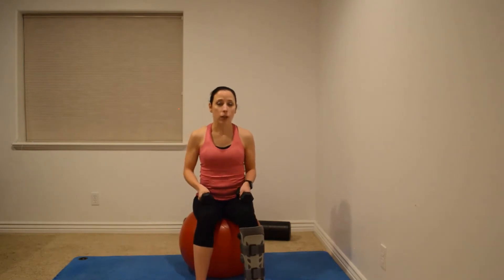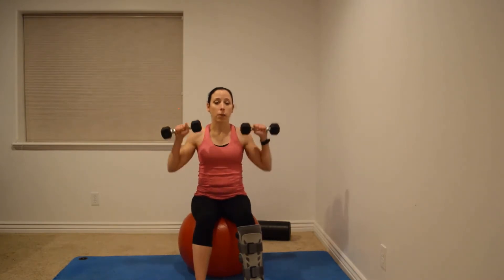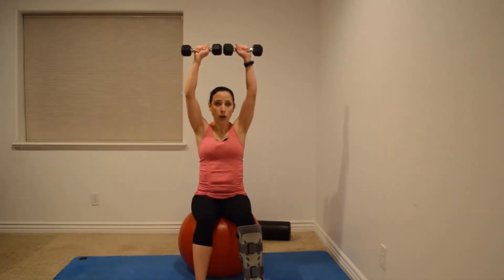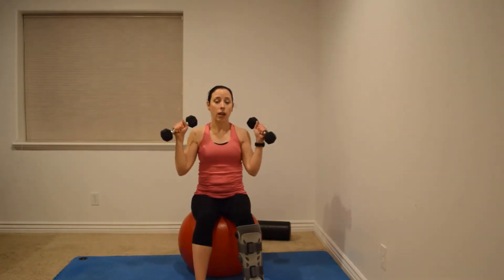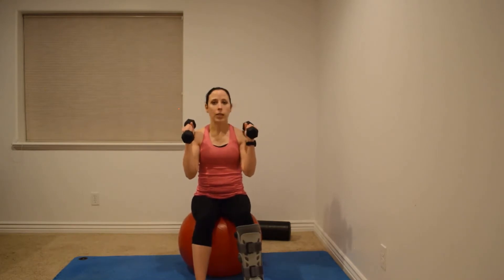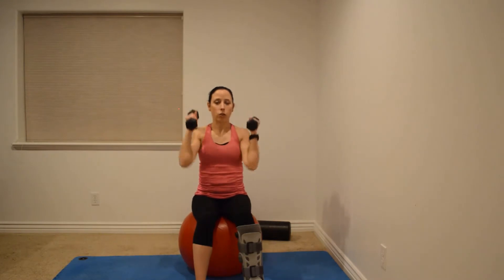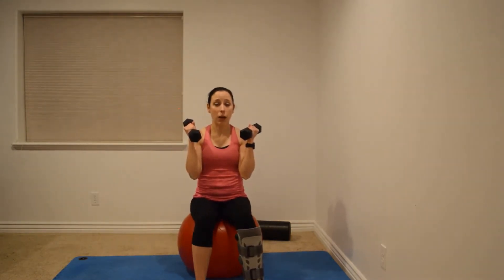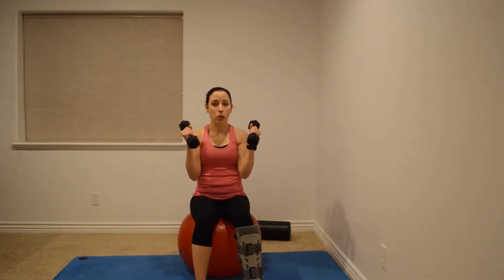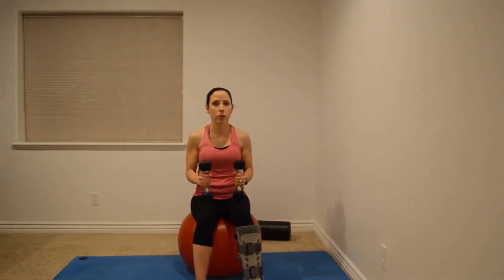This applies to exercises like military press. I tell people to avoid a military press where your thumbs are inward. Instead of giving it up altogether, as long as they're not too symptomatic, they can do it with palms facing each other — a more open position for the shoulder. That little tweak can make a big difference, and if you're symptomatic, you will find this is more comfortable if it is impingement in your shoulder.